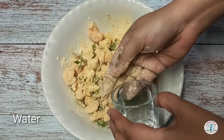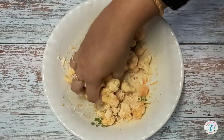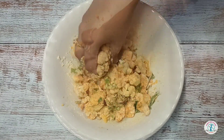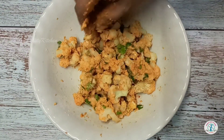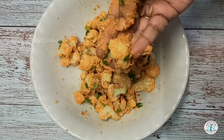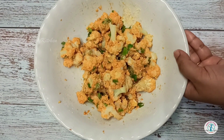Add a little water and bind them well. The batter should not be runny or thin. I have used very few ingredients because I don't want to miss the taste of the cauliflower.